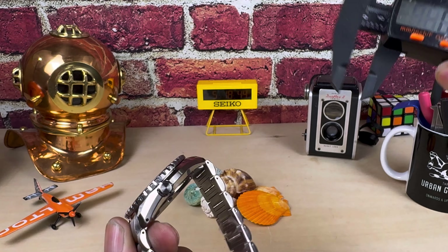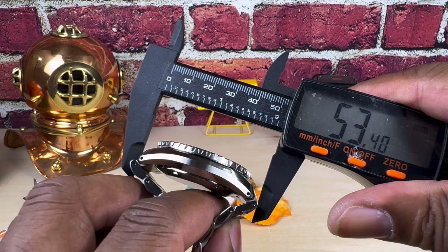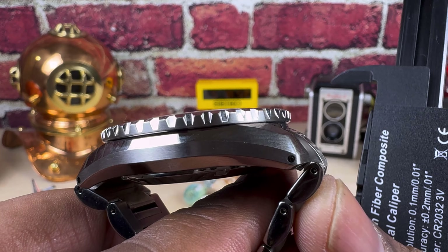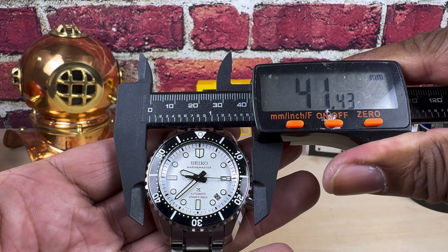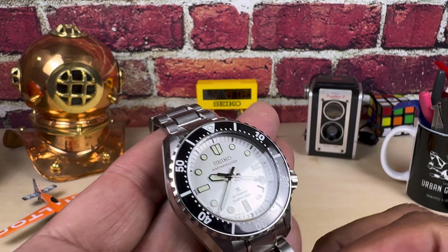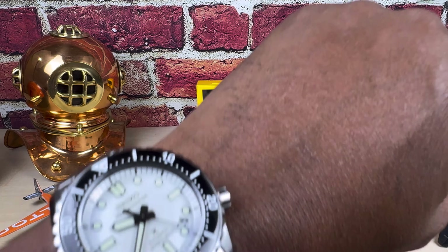Looking at the dimensions, it's only 13.4mm thick. Lug to lug including the male ends is 53.3mm. You do get a Hosa case for quick strap changes. The bezel is going to be at 41.4mm, so it wears about like a 42mm watch, but since it does have that Seiko magic it's going to fit excellent.